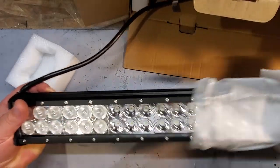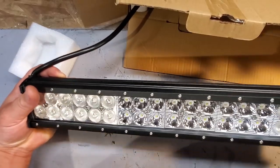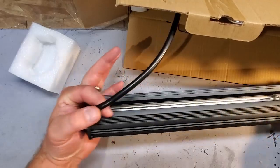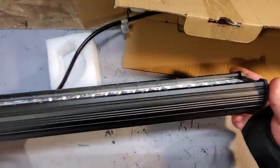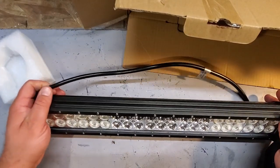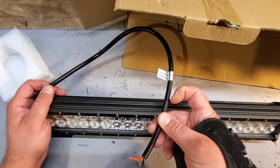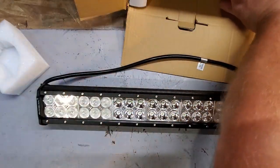Dragging this piece off, it looks like we got two separate sections here — a middle section for spotlights and the outer section is more of a floodlight, so that's cool. Then we got the nice standard aluminum housing, which is always good. Nice heavy-duty stuff. And we got about two feet of cord, a wire.